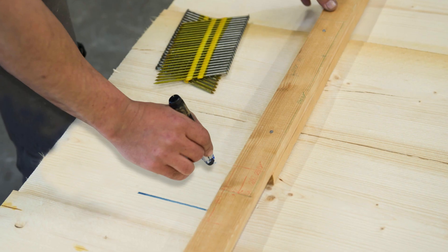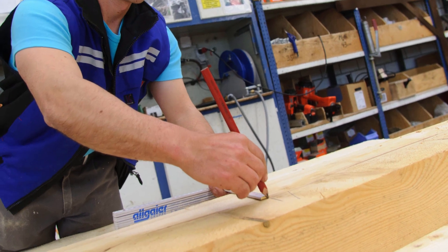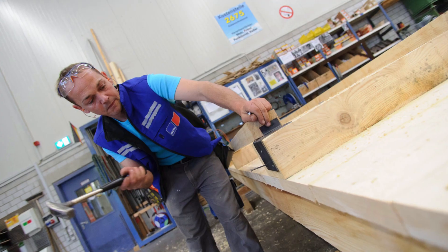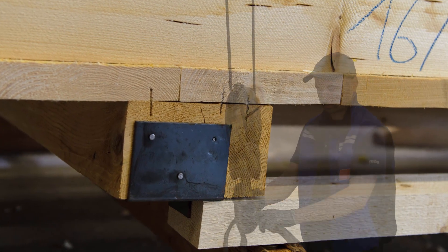To the surface they fasten three transverse spars and then three longitudinal spars, known as runners. The team reinforces the transverse spars with metal corner pieces. These prevent steel cables from cutting through the wood like butter when the box is lifted later.